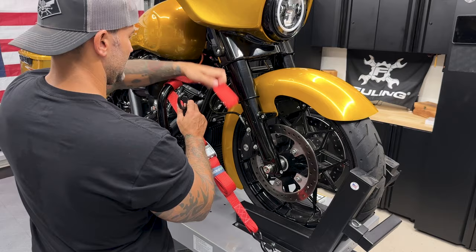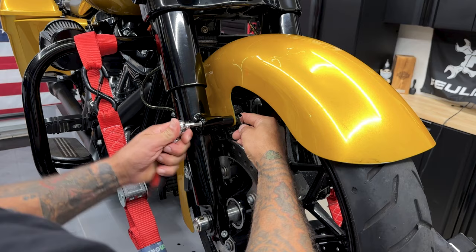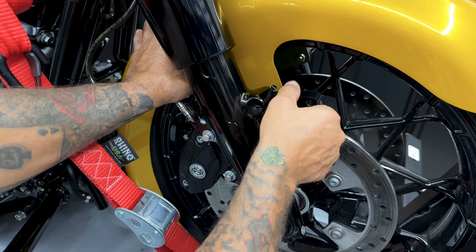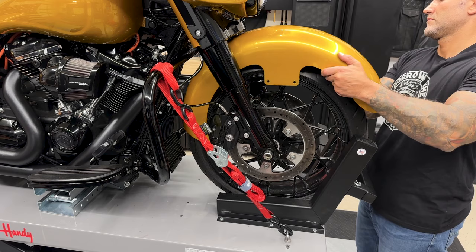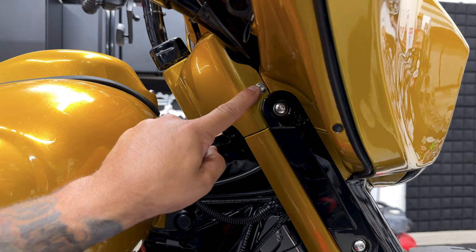Now you want to make sure that your bike is strapped down because it is going to move around while you're doing this. I'll start off by removing the front fender — you have two screws on each side. I do have the Hog Works wrap front fender so I have the screw with a nut on the back. If you have the stock fender, your screws will screw directly into the fender with no nut on the back. Remove this panel — you have a screw on each side and it's a 5/32nds hex bit.